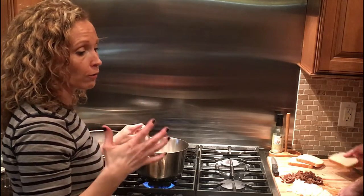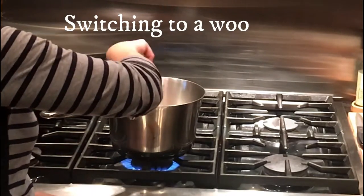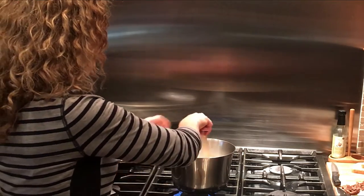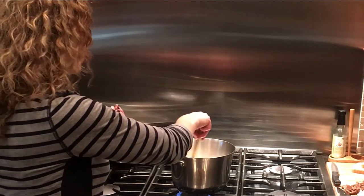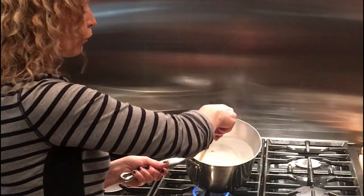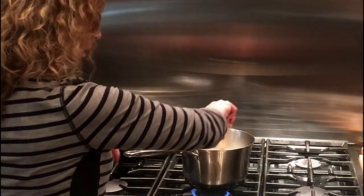Once you've got all your milk incorporated, bump it up to medium because you're going to want to bring this to a boil — but you have to continue to stir. I'm going to use the whisk for a couple of minutes and then switch over to a wooden spoon, because that will help me notice when it's thickened. Once you bring it to a boil, let it boil for about a minute and a half to two minutes or until it feels thick. I've been stirring it consistently and as you can see it is starting to boil, so I'm turning my heat back to medium low. You can pick up your wooden spoon and draw a line through the sauce — if that line stays put and doesn't fill back up right away, you're good to go.